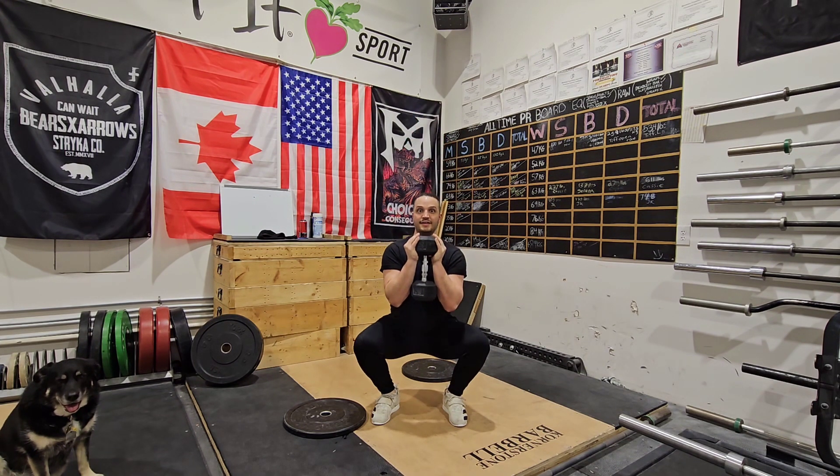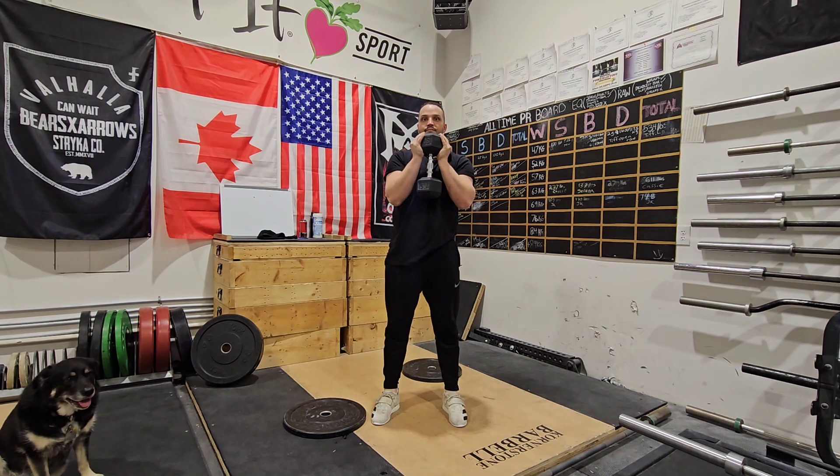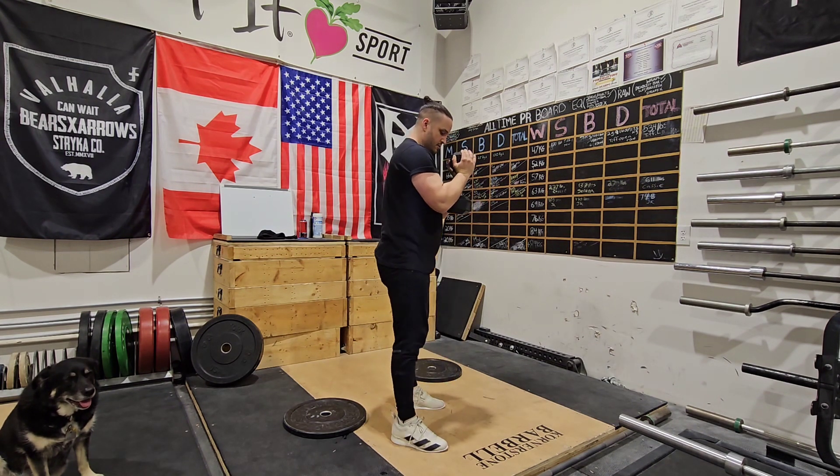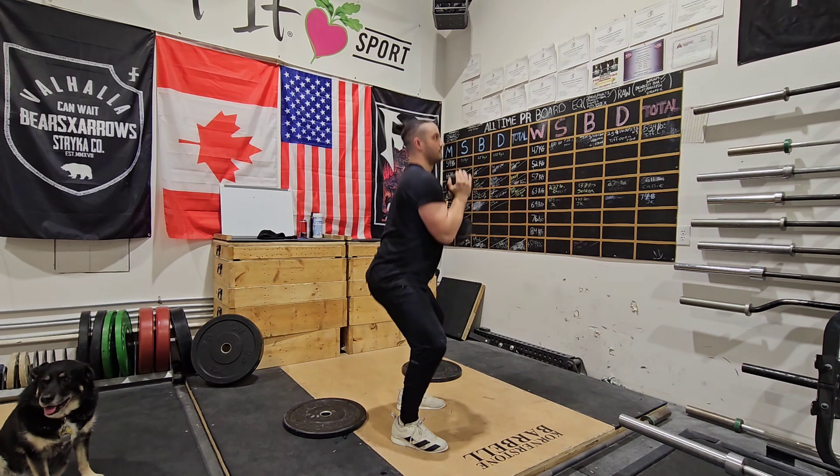From here we're going to sit straight down, knees out, elbows touch the inside of our knees and come up. From the side: straight down, knees out, elbows touch the inside of the knee, come up.